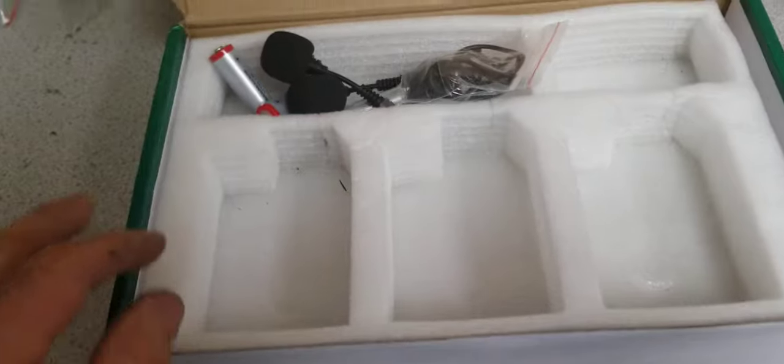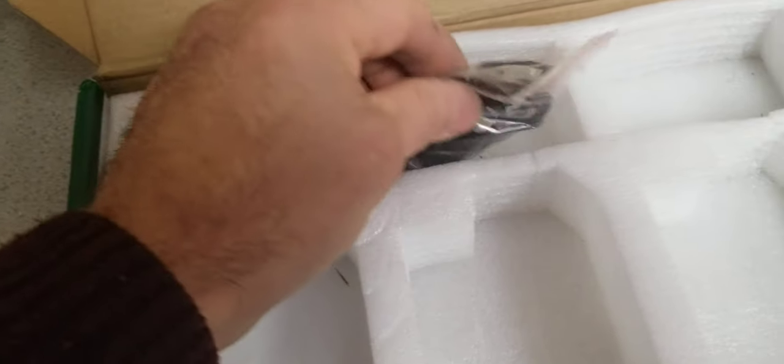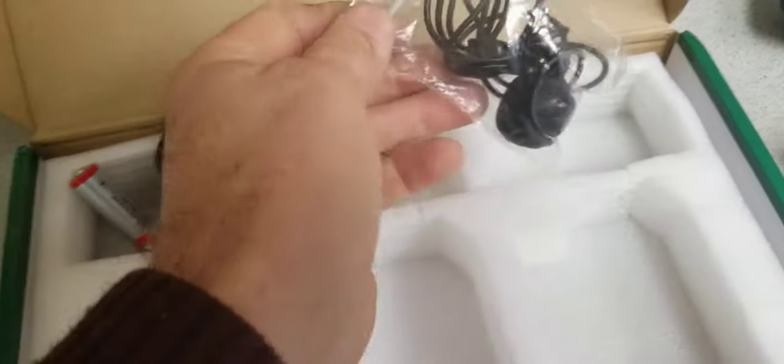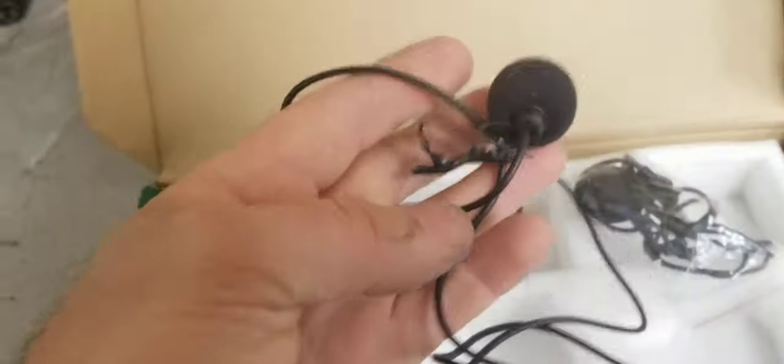This is a used product and as you can see it's a generic box that comes with some accessories like two lapel microphones — another lapel mic here.